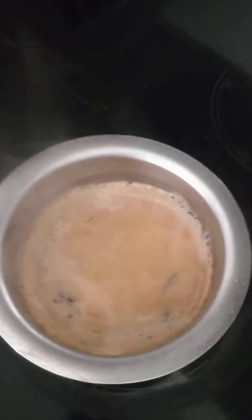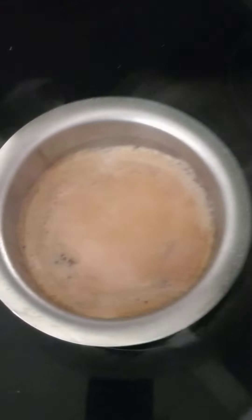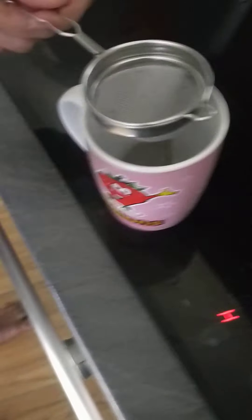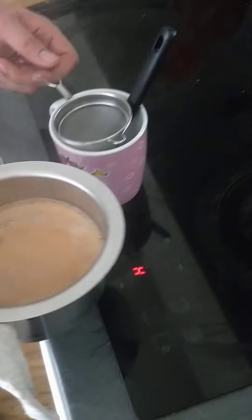Now the tea is ready — turn off the hob. If you haven't added honey into the tea and you want honey now, you can put it directly into the cup, and then pour the tea.